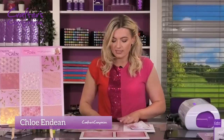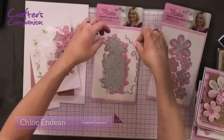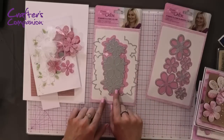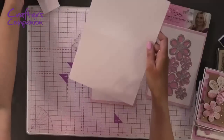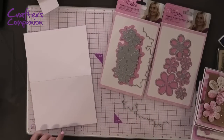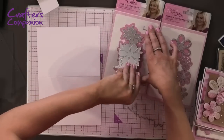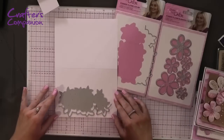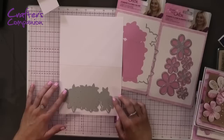With the on-the-edge dies, you can see how your die comes in three pieces: two cutting edges — here's one and here's the other — and then this really beautiful panel that goes in the middle as your main design image. We're going to cut this one on the edge, so we'll be using our Gemini machine. These will fit through your Gemini Junior as well. We're going to take our die and pop it on the edge of the card, take the matching edge die, and just line it up so it's nice and central.